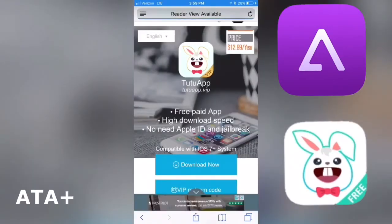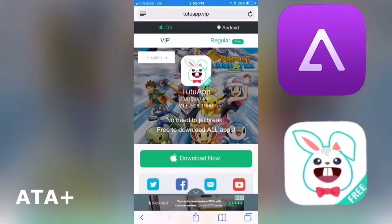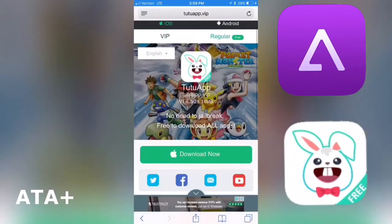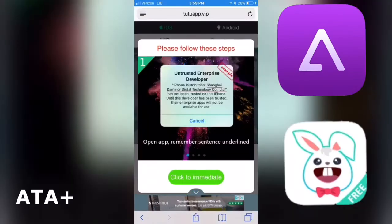You can choose between two types of the application: a VIP version or a free version. You can toggle between both of them — the VIP is about $12.99 a month — so I'm gonna go ahead and choose the regular version. We're gonna click on download and it should ask us to install.